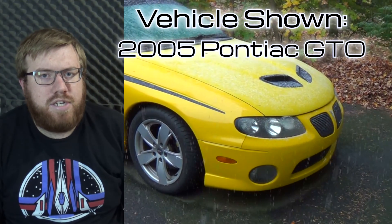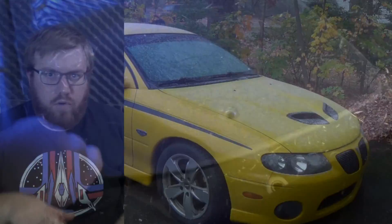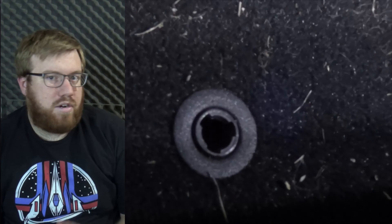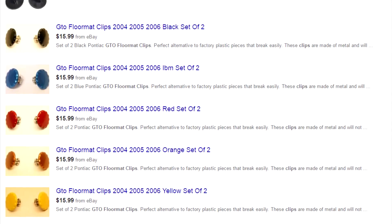Ever since day one of buying my GTO, the one thing that's been bothering me are the floor mats — they keep moving around. The car originally came with a pin to hold the floor mats in place, but a previous owner lost it, and buying it online has been either difficult or expensive or both. The pin is unique to that car, and since there weren't very many of those cars made, it's a little hard to find.